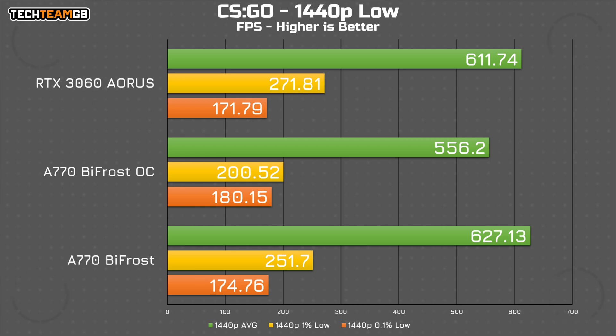The same happens at 1440p, though again you can see that the stock results actually exceed the 3060's performance here, although it does offer slower 1% low results despite the higher average.